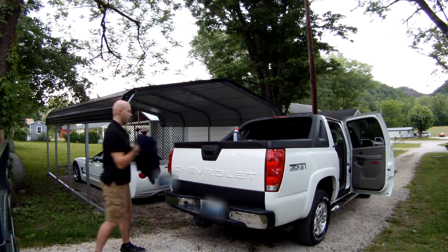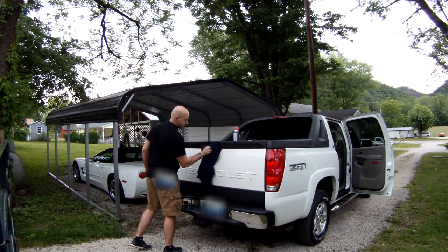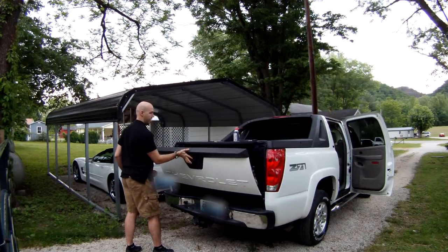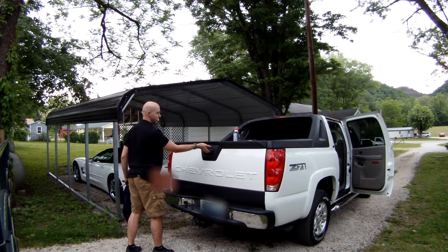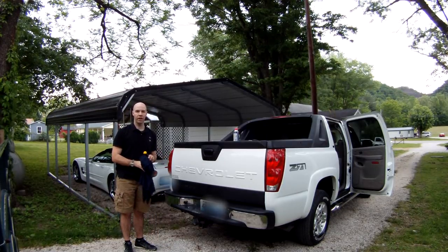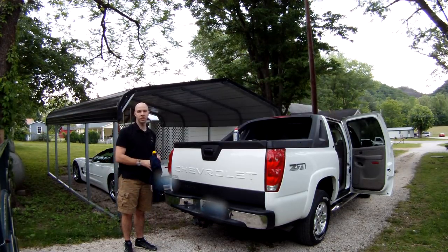At this point, all that's left is to wipe away a bit of the oil mess, and our tailgate is ready to use. I hope you've enjoyed, or at the very least found this a bit useful. Thanks, and we'll see you next time.